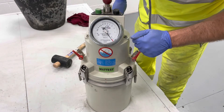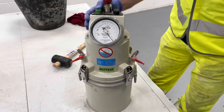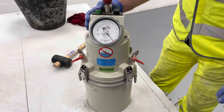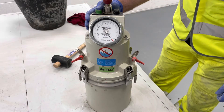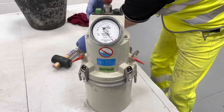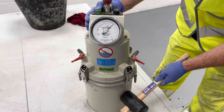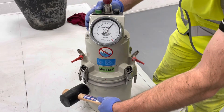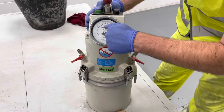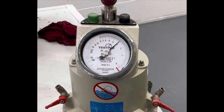You can now close valves A and B. Press the green test button while tapping the sides of the container sharply. Lightly tap the gauge with your hand. Read the air content directly off the pressure gauge to the nearest 0.1%.